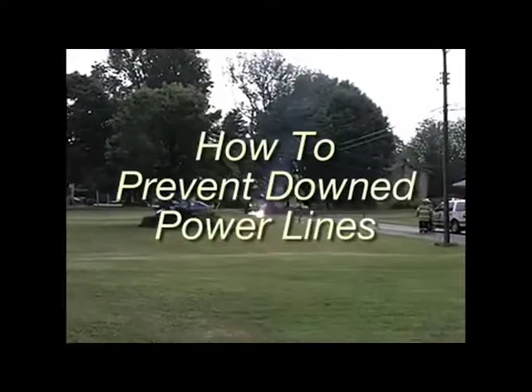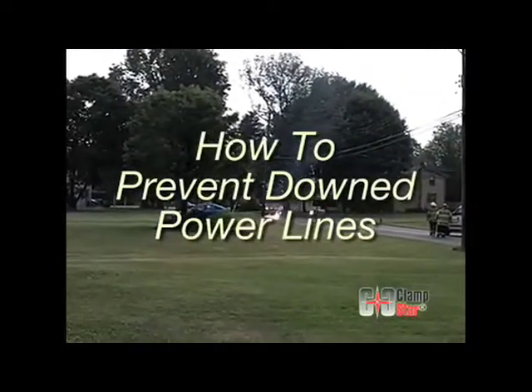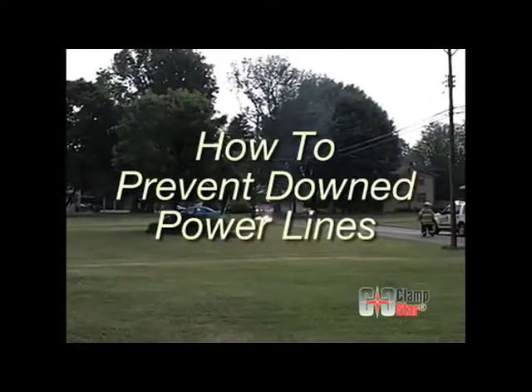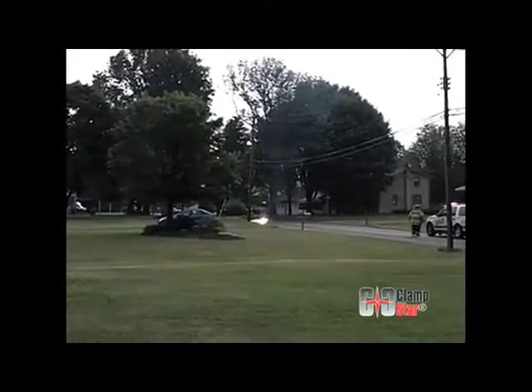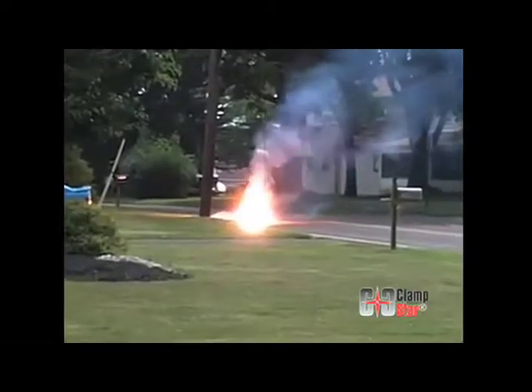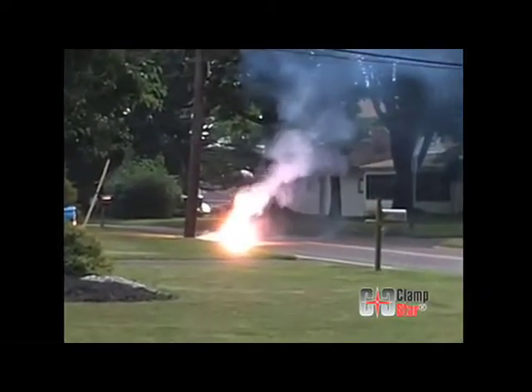Increasing demand for electrical power, coupled with deregulation in the electric utility industry, has nearly exceeded the capacity of the transmission and distribution infrastructure in the United States today. In some areas, critical limits are repeatedly exceeded, resulting in downed lines and rolling brownouts.